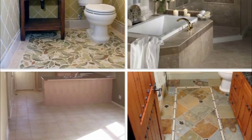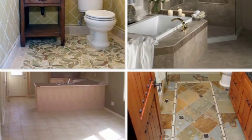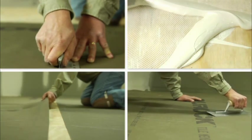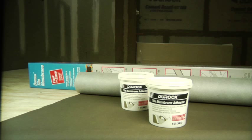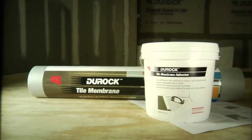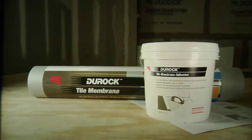Easy to work with and fast to install, Duroc Tile Membrane and Duroc Tile Membrane Adhesive are the perfect choices for performance and quality at the highest levels. So when your project is completed, you'll get a beautiful outcome backed by products that you can count on — the peace of mind that comes from using USG's Duroc Tile Membrane and Duroc Tile Membrane Adhesive.